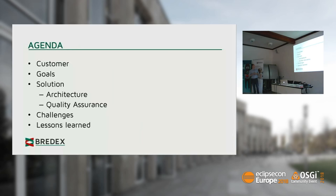Let's come to my agenda. We're going to talk about the customer we met, about the goals — or from his view, the problems — that our customer had. We're going to talk about the solution we chose, the architecture, the quality assurance we did, and then come to a point where we discuss challenges we still have to figure out how to solve. Finally, we'll talk about some lessons learned — what can we say, what have we learned.